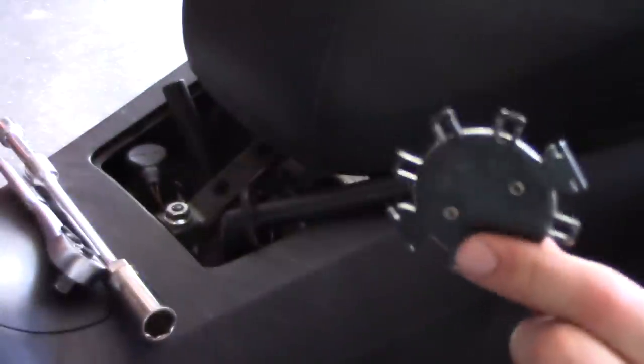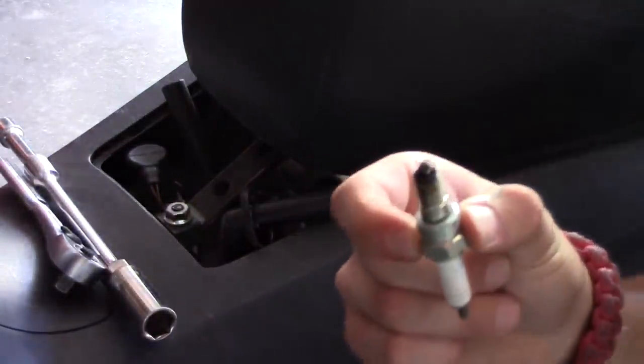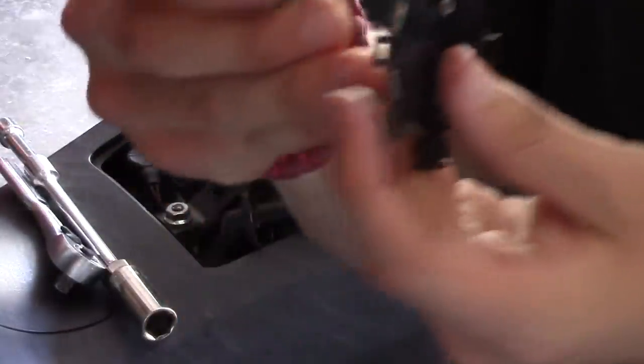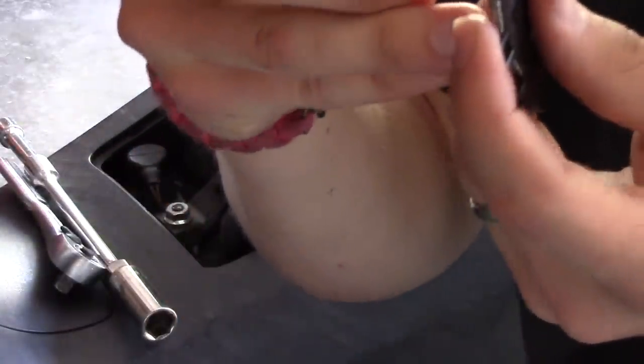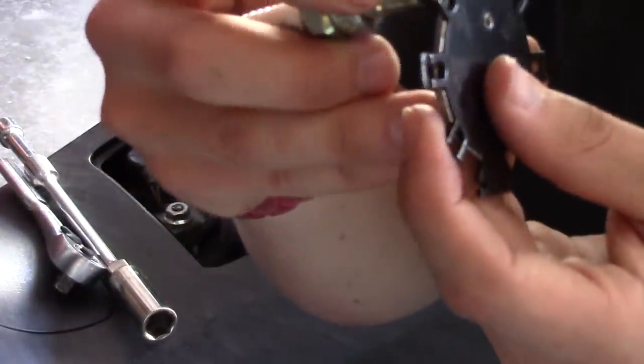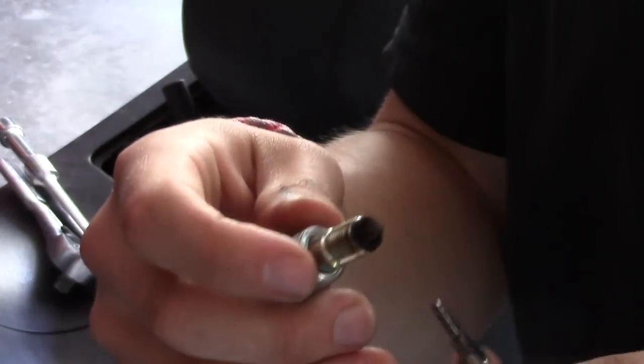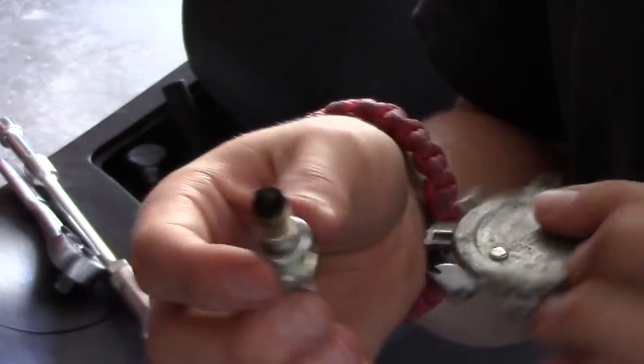To gap your spark plug, it's as easy as getting a spark plug gapper, taking your new spark plug — in this case this is the old one — finding the right distance, .035, and sliding it between. Now, if you have too much of a gap, you need to make it smaller, obviously.